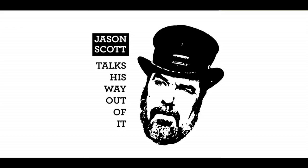This is Jason Scott Talks His Way Out of It, a podcast about technology, history, and getting myself out of debt. Thanks to Daniel Boyd, Jeff Atwood, and the hundreds of other supporters on Patreon and elsewhere who have been supporting me and helping me get out of debt.